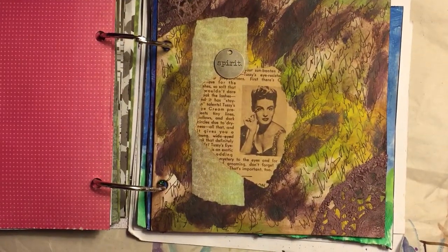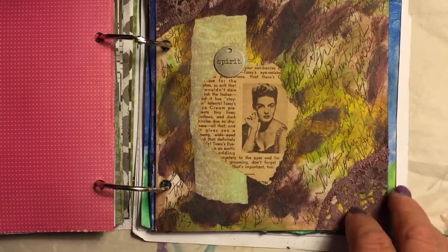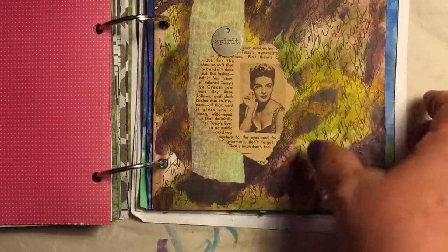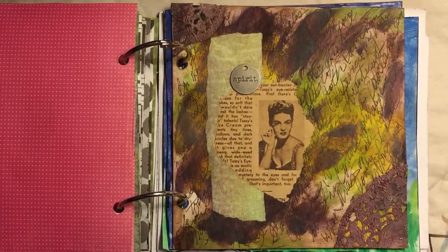I added doilies to it too — I don't know if you can see them. So that's the first half! At the end of March I'll show you the last half of this art journal. If you like it, subscribe if you enjoy seeing the things I do and my explanations. I'd love to hear from you — give me a comment so I know you've stopped by. Thanks for watching, bye-bye!